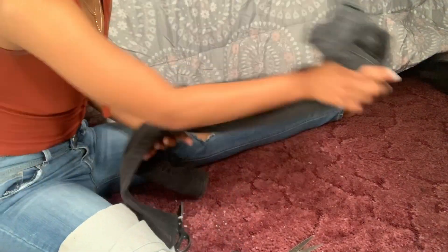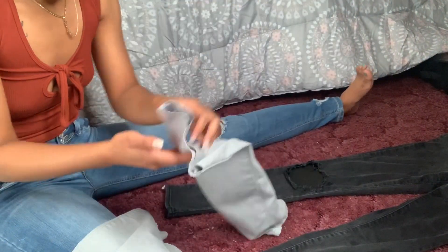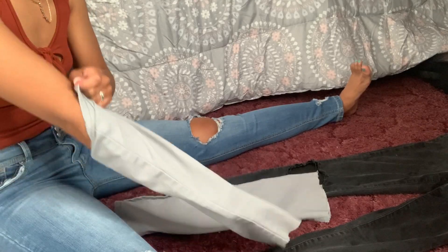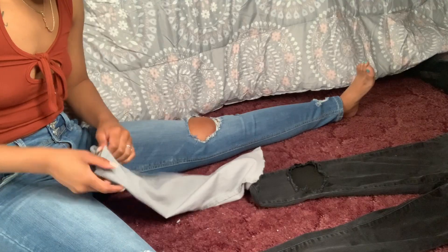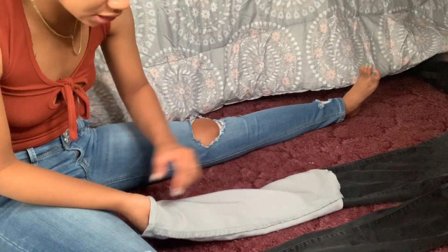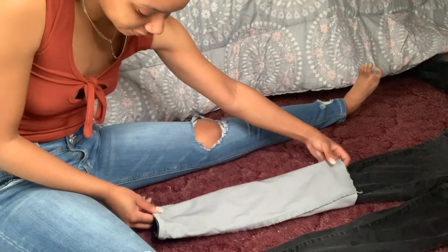Now I'm going to take my jeans and lay them out — my black jeans. I'm going to turn these legs inside out, both of them. Put it all the way up to this point so this is touching this, and you do the same thing for the other leg.